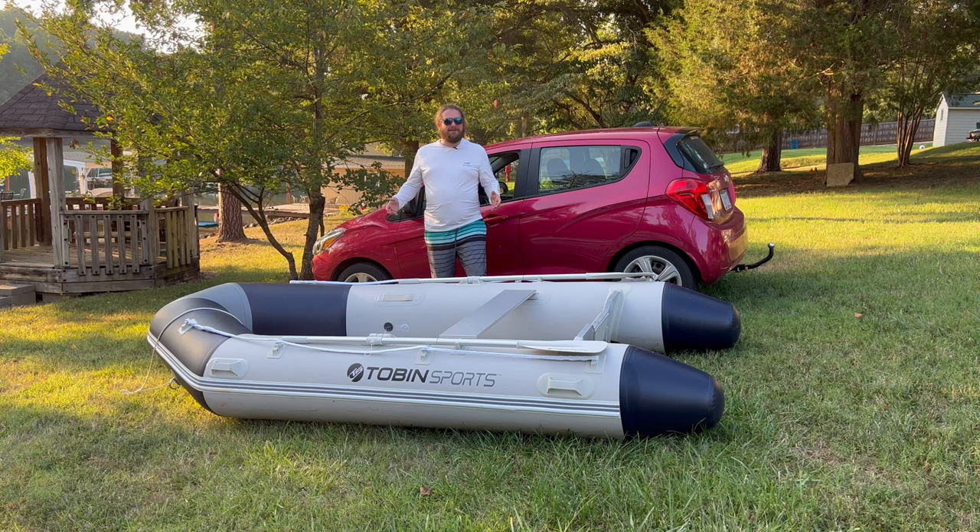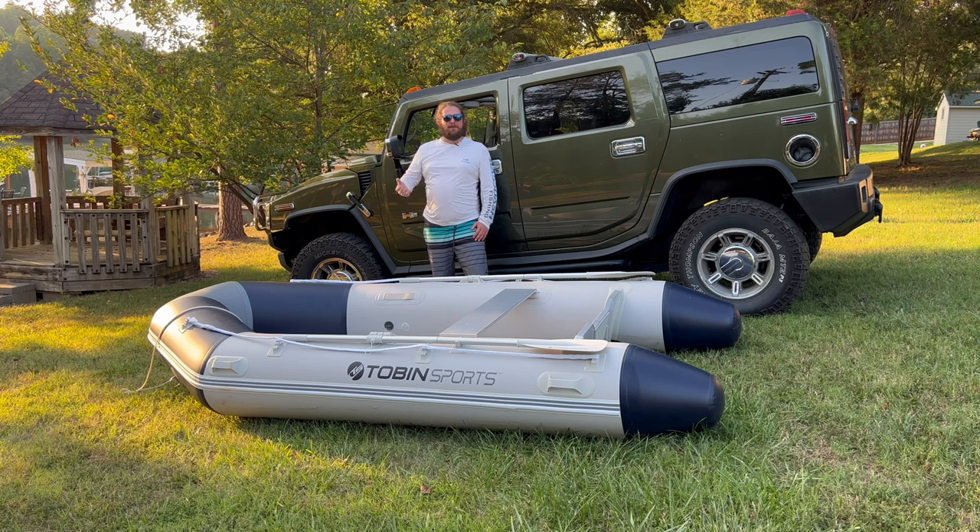We've been getting a lot of comments and people seem to be bothered by my car, so we're going to use our Hummer instead. Hopefully that makes everyone feel a little better.